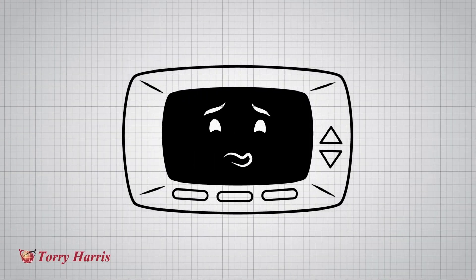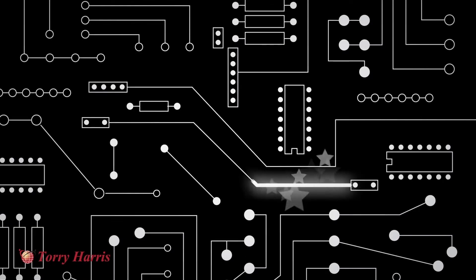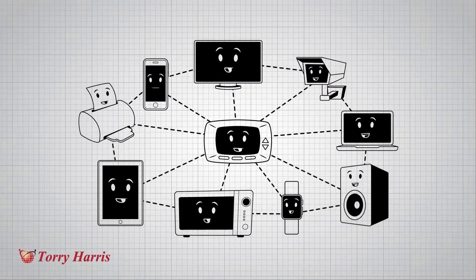Things need other things and no thing is an island. There are solutions out there, but they need highly trained elves to program the input and output of these smart little circuit boards.